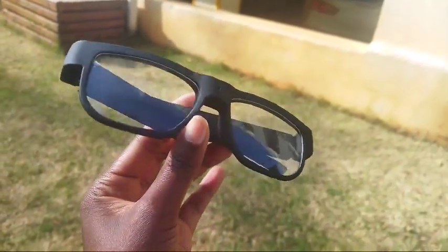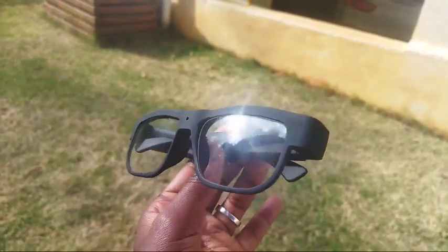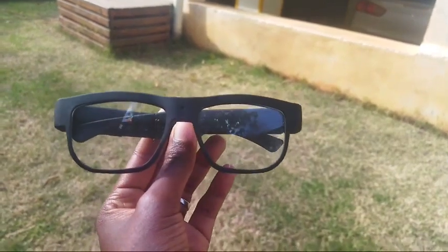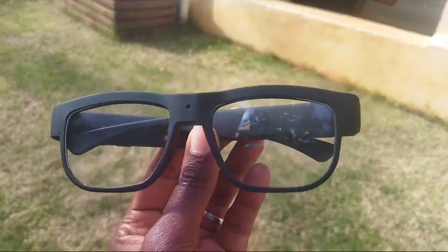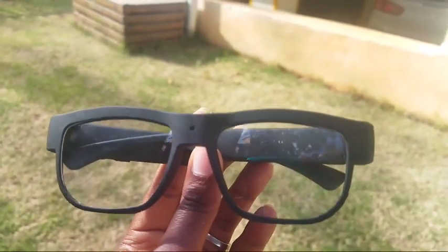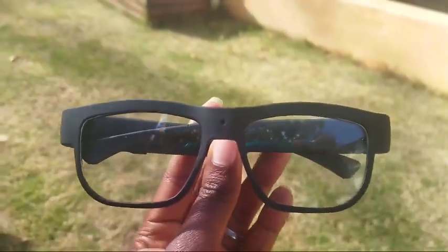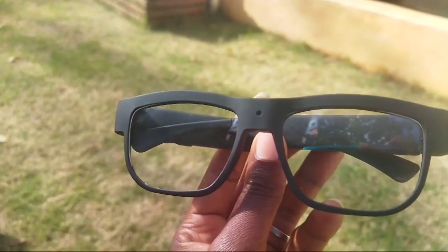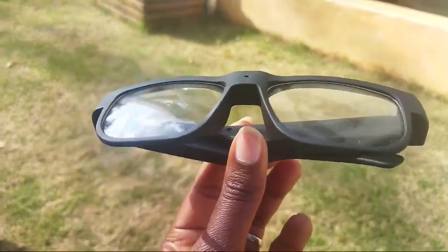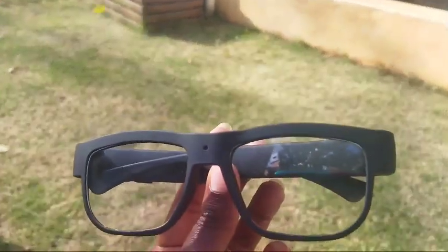The lens is photochromic — you can wear them when it's sunny and they turn dark in the sun. If you look at this pair of glasses I'm holding up front, you can see something like a dot here. That dot is a camera, and that camera can vlog — it's 1080p and gives very clear images. When you wear these specs and walk around, you can vlog using them. It doesn't only take pictures; it also records your voice.